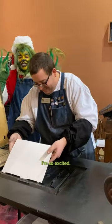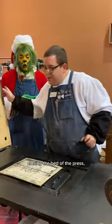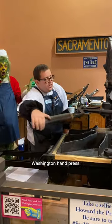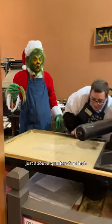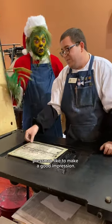Placing the papers, some packing, closing the bed of the press, running the bed underneath the platen of our Washington hand press — holy cow! Pulling the lever, which lowers the platen just about a quarter of an inch, but making a good impression — because after all, pressmen like to make a good impression.